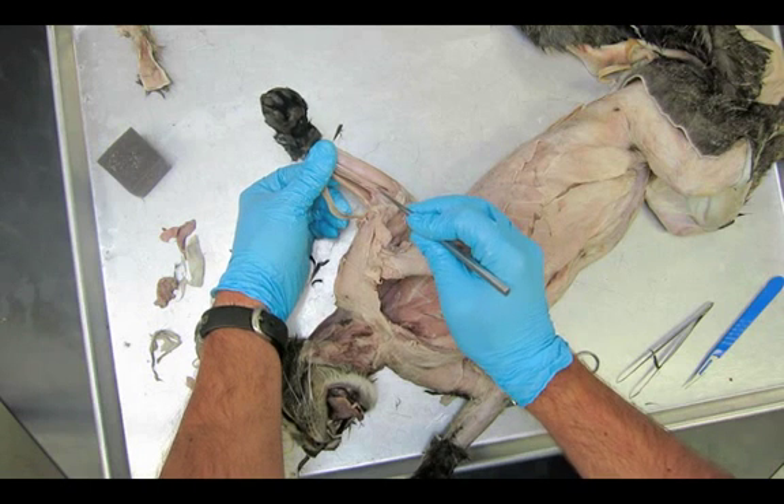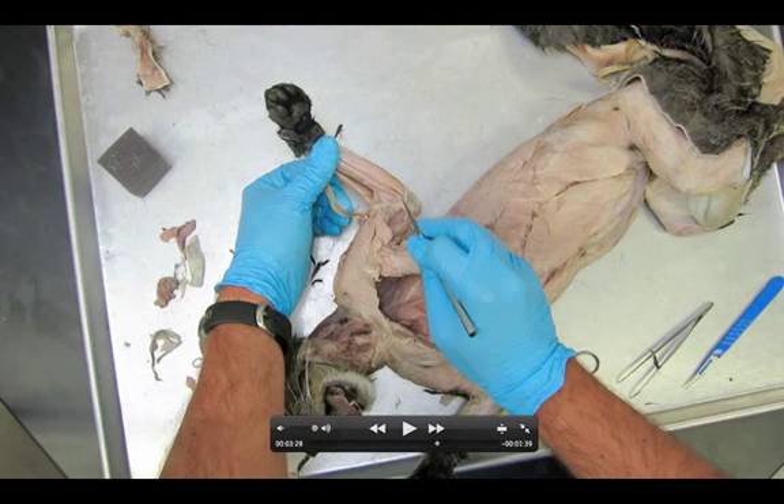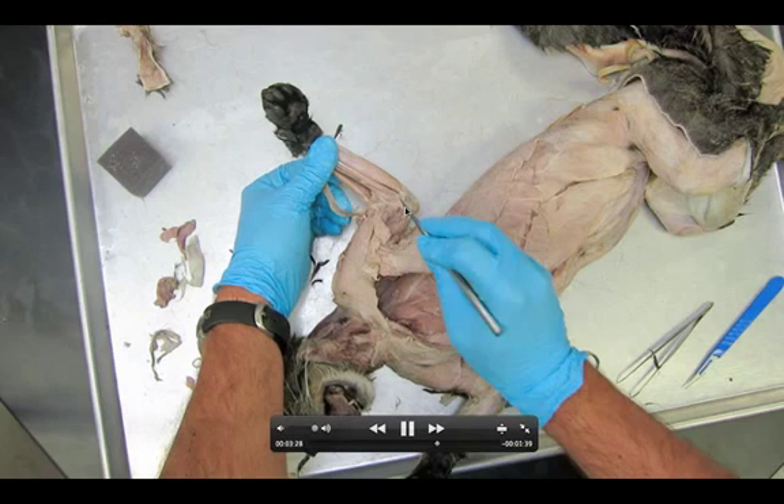Let's do a quick pause so we can see all of these. We see the palmaris longus, the flexor carpi radialis, the pronator teres, and the extensor carpi radialis — those are our four muscles, I'll draw little whiskers here so we can see them clearly. The last one we're going to find is right on the edge, and that's the flexor carpi ulnaris.